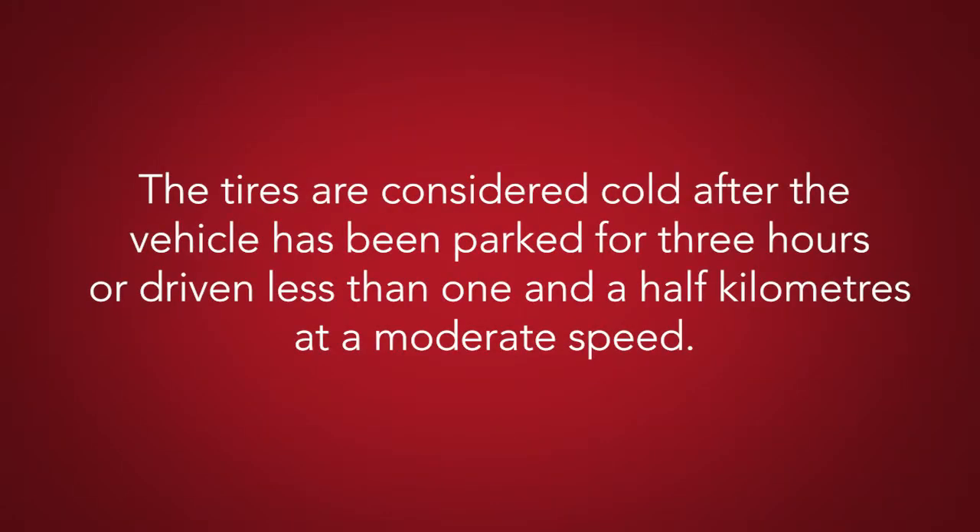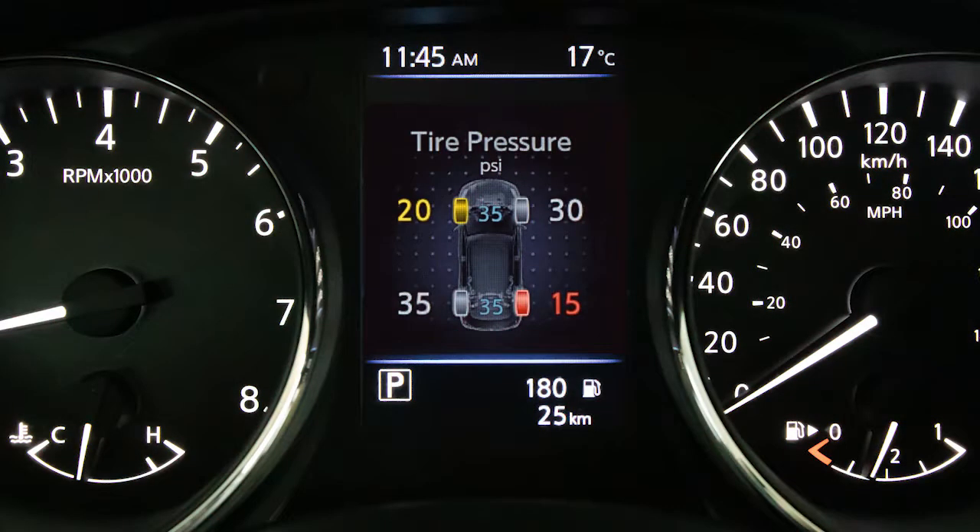The tires are considered cold after the vehicle has been parked for three hours or more, or driven less than one and a half kilometers at a moderate speed. If so equipped, you can check the pressure of all tires except the spare tire on the vehicle information display screen.